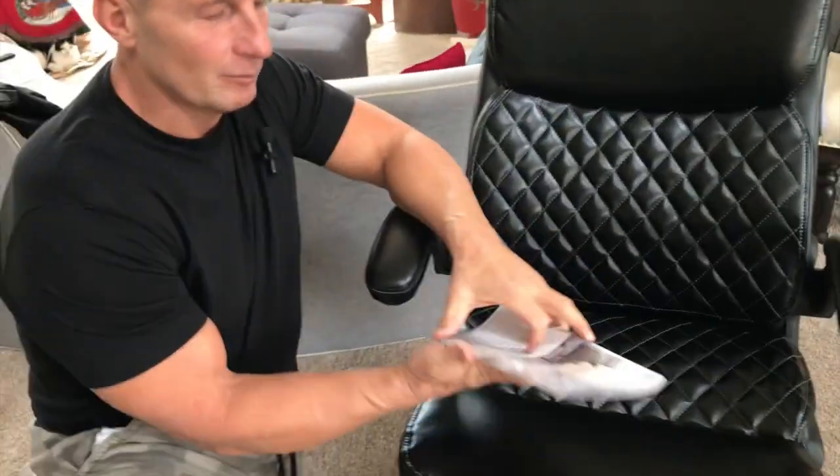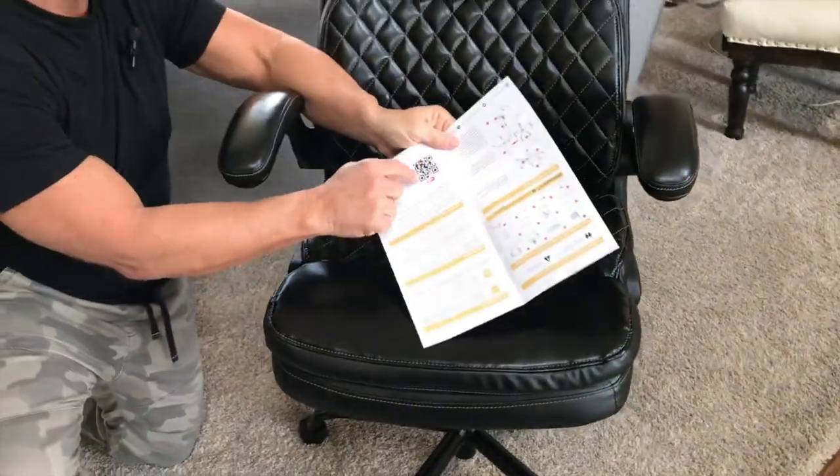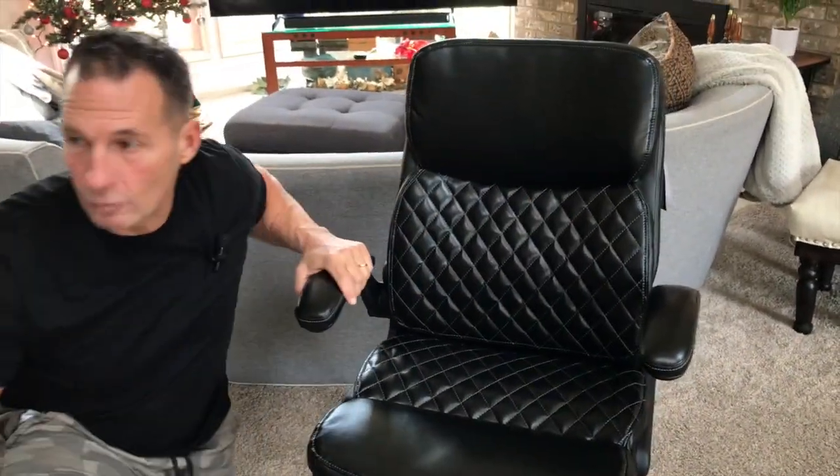I just have this in my hand because I wanted to show you. One, you can do it all with the description right here, or two, you can actually do this right here with the QR, and boom, it'll pull up the directions for you.